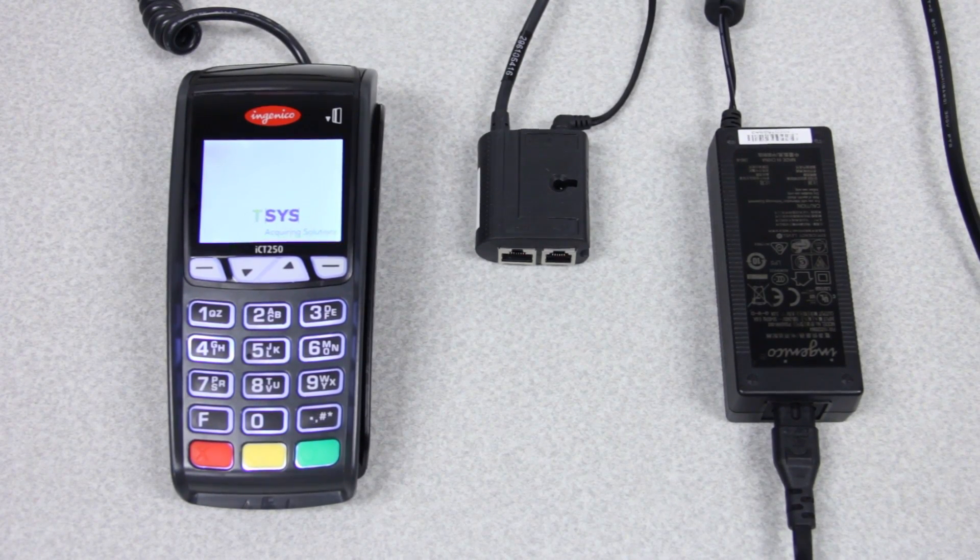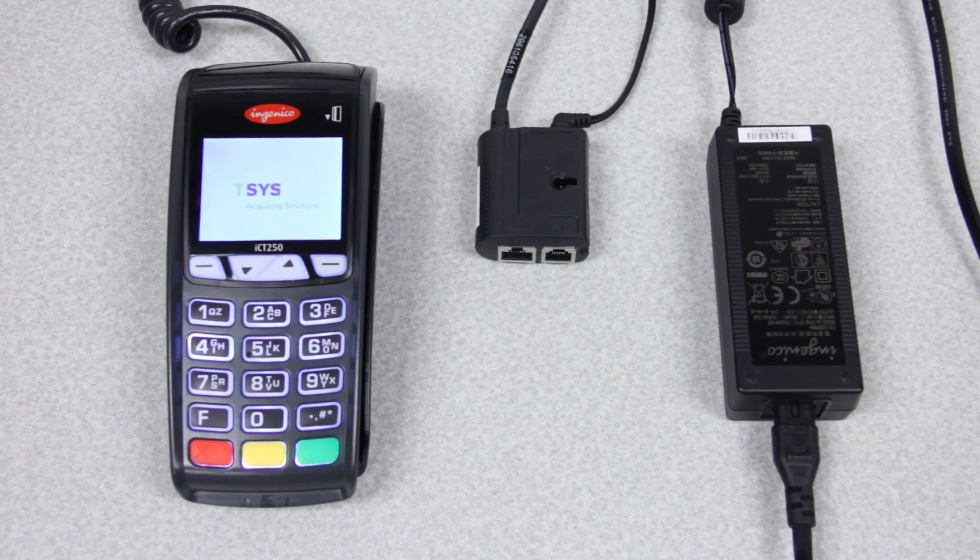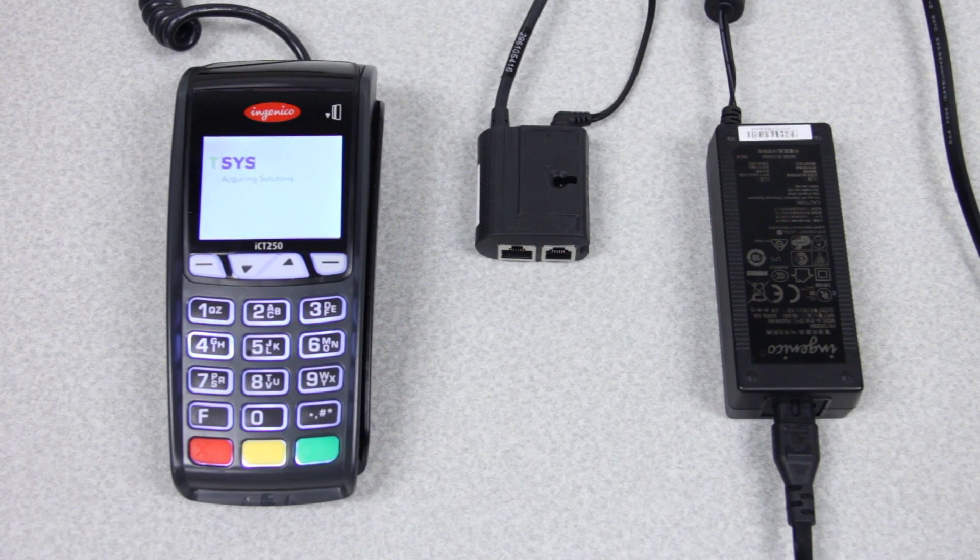Hello, and thank you for joining us today for the tutorial video on how to install and use your Ingenico ICT terminal.